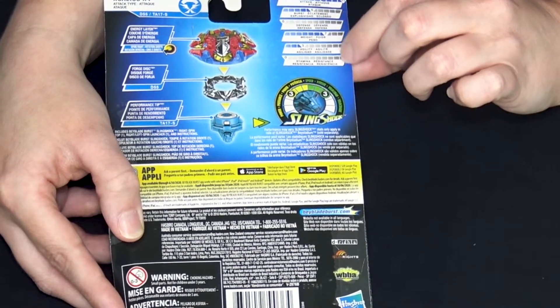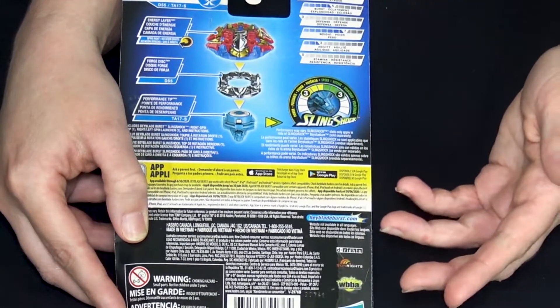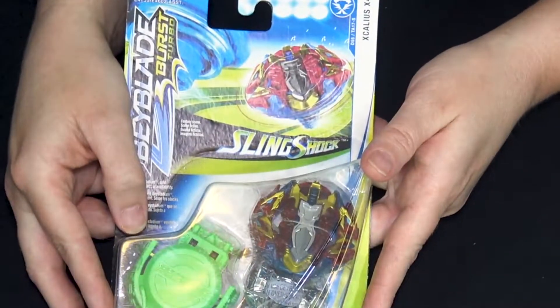Zero stamina, but that makes sense - I think that sword scrapes a lot, which affects stamina and slows it down. Let's get it out!